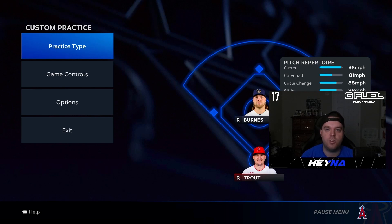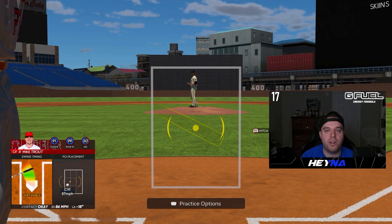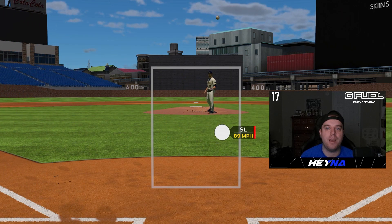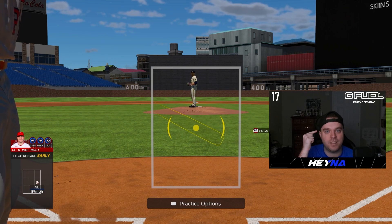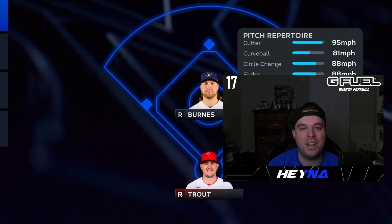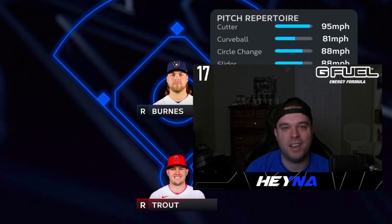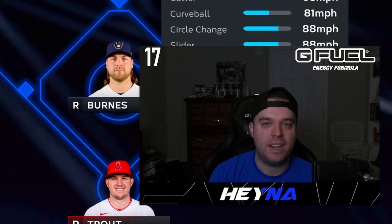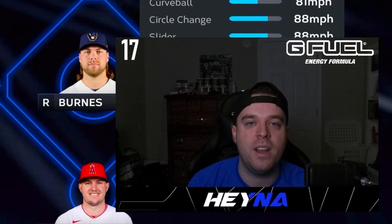Sometimes you're naturally going to get into a slump. You could be mashing in custom practice and then hop into an online game and look like the worst player in the world. When I'm having trouble recognizing pitches, I'll hop into custom practice, not take a swing, and just watch the ball come out of his hand — put my PCI on it but don't swing — just to get that mental timing back. I play this game at the highest level nearly every day, and the only way to get better is by spending time in custom practice. Hope you guys enjoyed this hitting tips video!